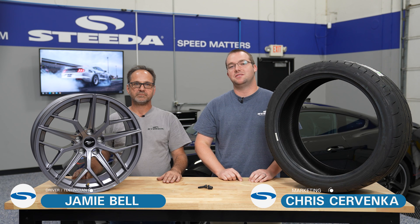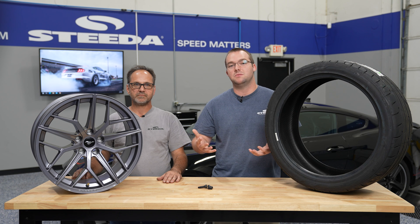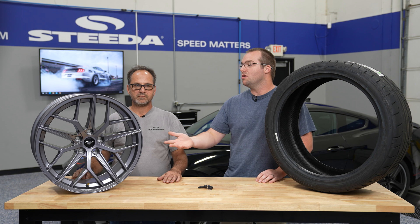Hey everyone, it's Chris and Jamie from Steeda. Another tech talk today covering wheels and tires — exactly what all these numbers mean and how to interpret them so you can select the best wheel and tire package for your Mustang. So Jamie, let's kick it off with wheels.